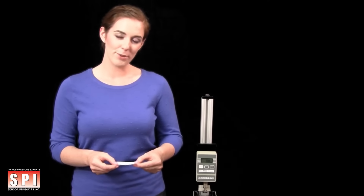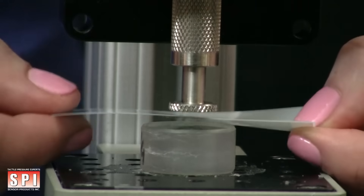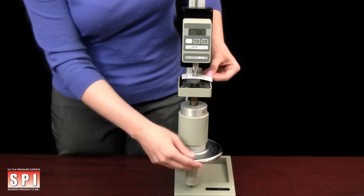Place the pressure film sandwich that you have created on the area of your device, machine, or part where the contact pressure will be occurring. Apply force, then remove.